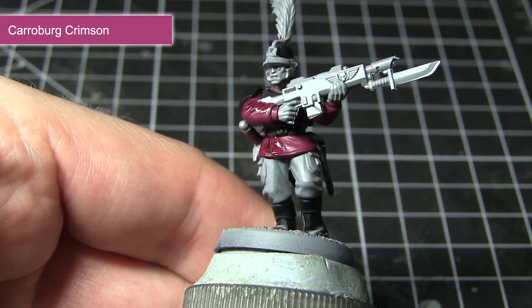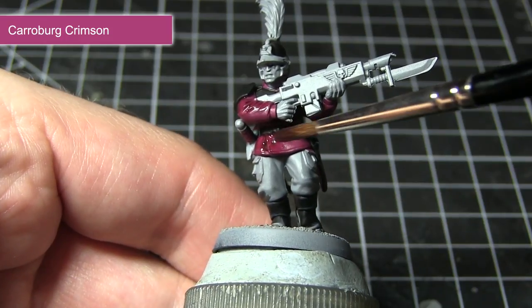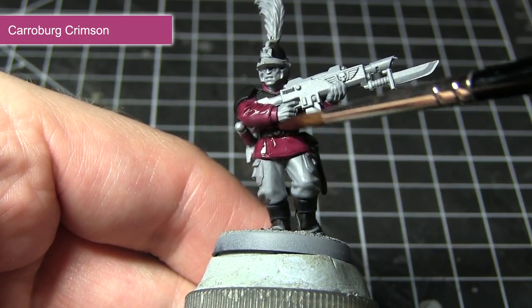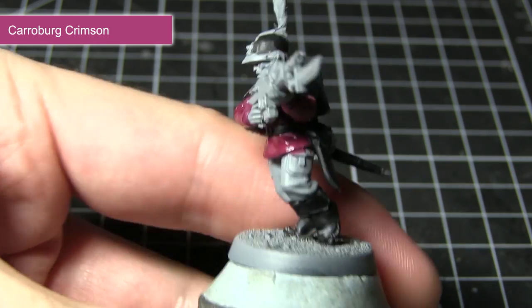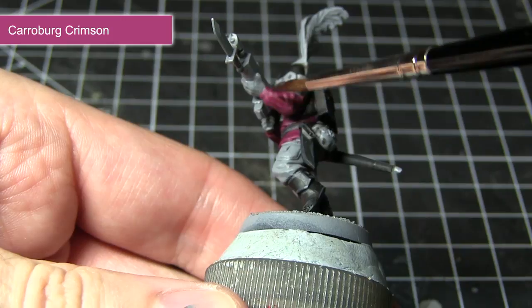Now applying this Carroburg Crimson straight out of the pot may be a little bit too strong, so I would recommend watering it down slightly, roughly one part wash to one part water. If when you've applied this over the miniature you don't feel it's strong enough, you can always apply extra steps later on.